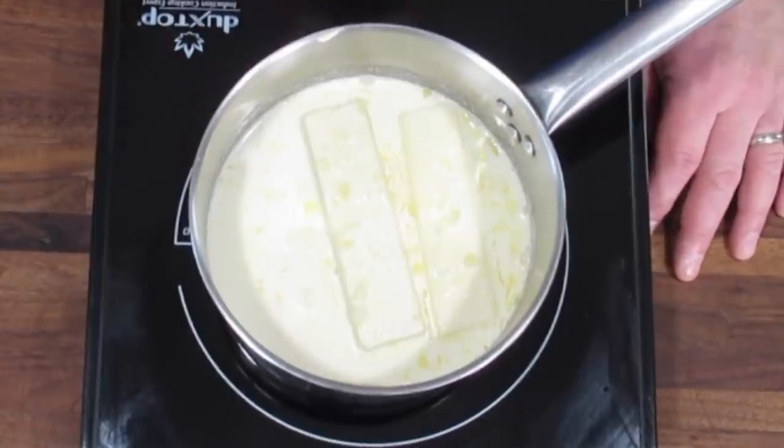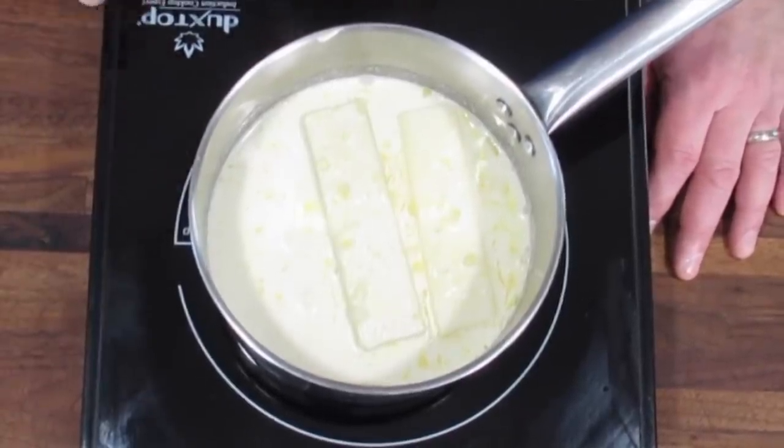A couple of minutes before my potatoes are done, I'm going to heat my butter and cream together — melt the butter fully, get the cream hot. This ensures that the potatoes stay nice and hot when we mix the butter and cream in, and there won't be lumps of butter floating around. It'll incorporate a lot easier.